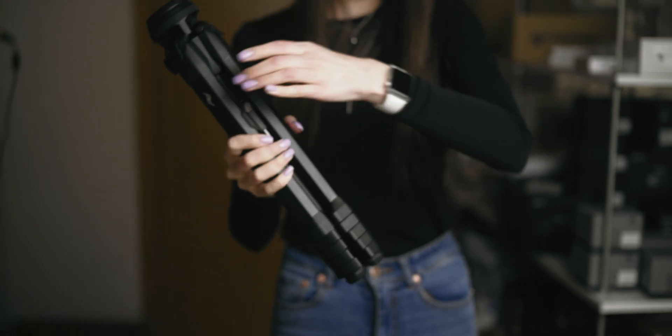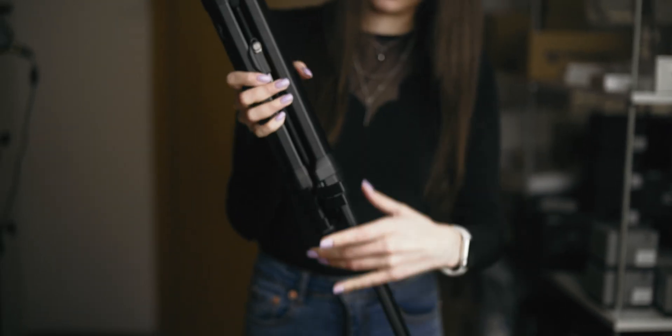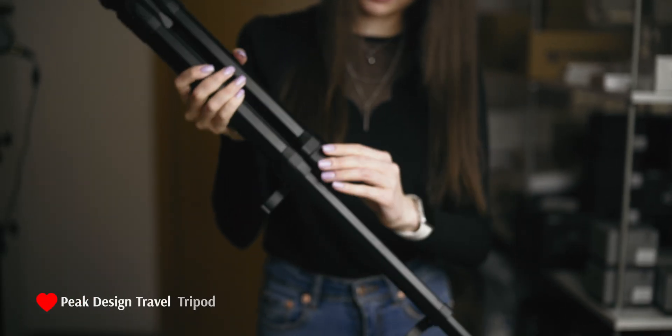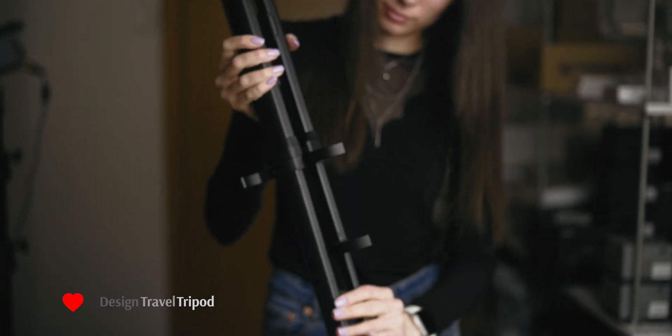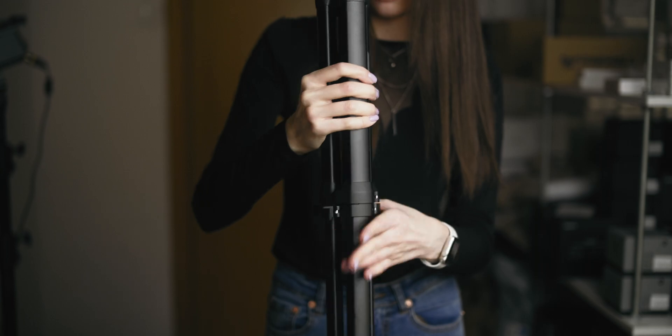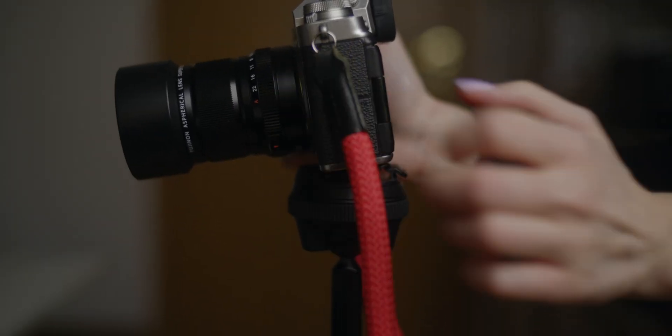First step: set your camera on a tripod. If you have steady hands and a very quick camera, you can try to shoot everything handheld, but a tripod or some kind of stability rig is highly recommended. Even on the go you can find a way to fix your camera in one spot.